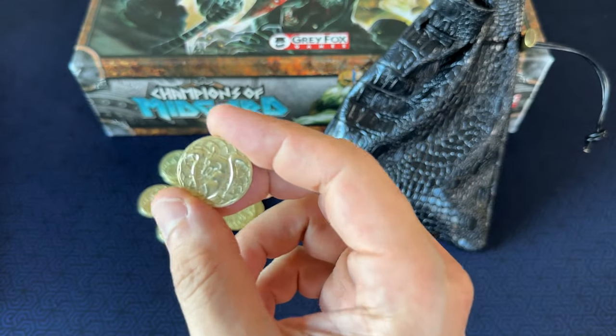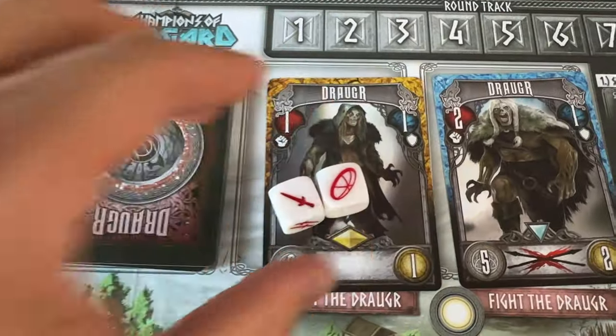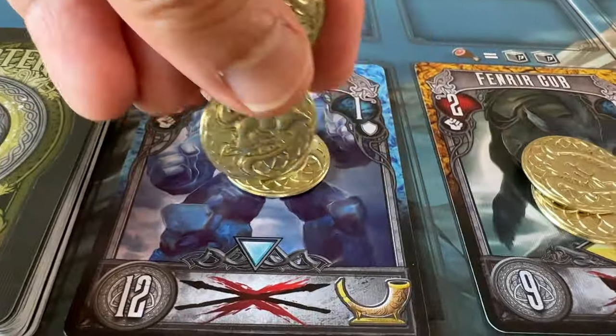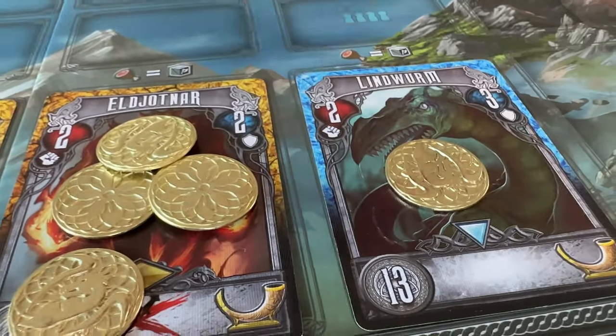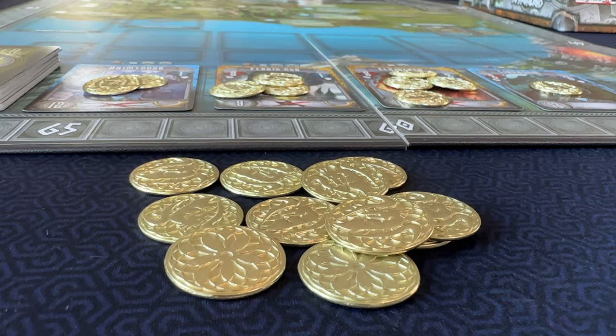I mean, these coins really feel at home in the game and it makes it that much more rewarding to collect a chunky gold coin for defeating a draugr. Hearing the clink of gold coins stack up on monsters going unchallenged also makes them that much more tempting to go fight. They're a perfect fit for the game and they look like they belong — people would never know they weren't a stock part of the game.